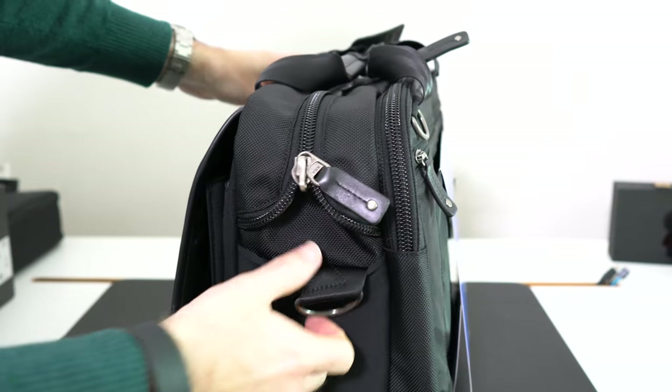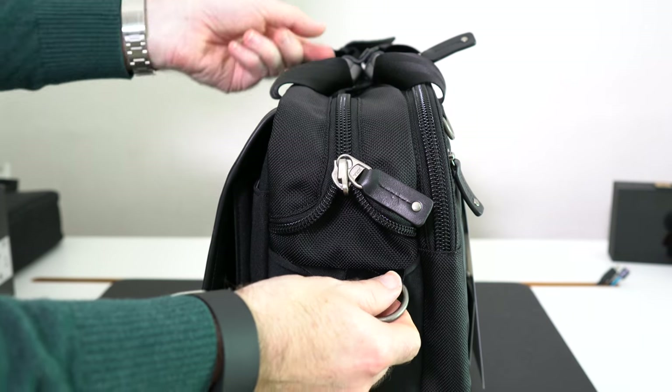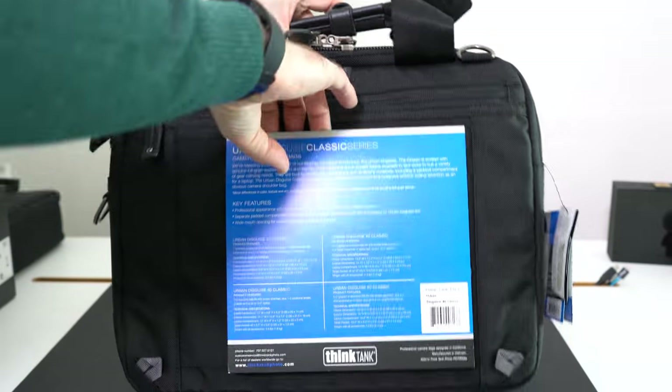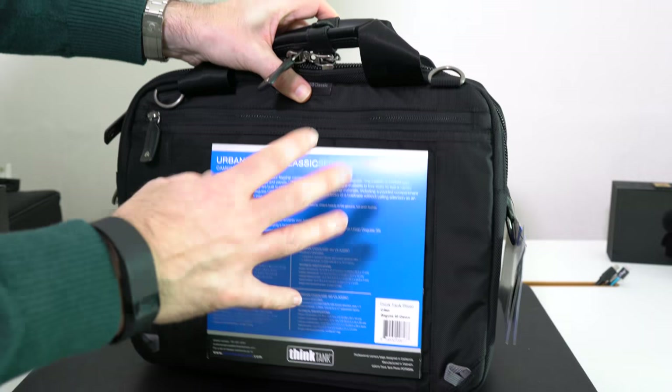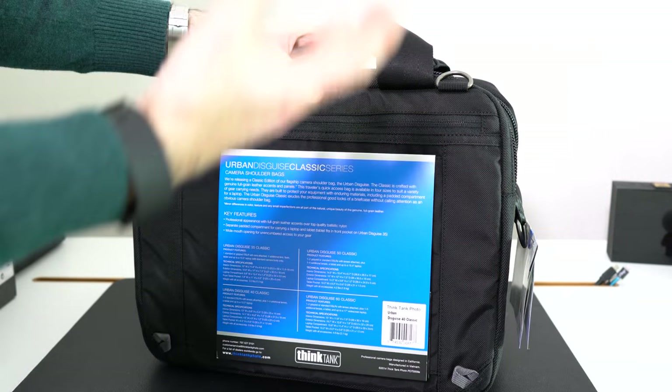Looking around on the side, we've got some really strong rings for attaching a shoulder strap, and it's the same on the other side. Going all the way around the back, there's a loop through which allows you to attach the bag to your luggage — so if you're at an airport with a trolley, you can just slide it right on.